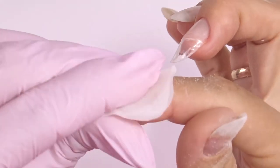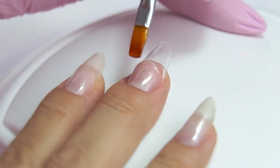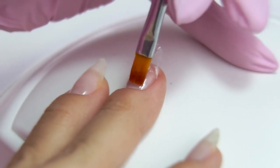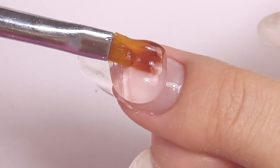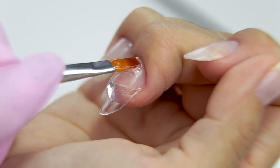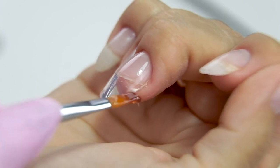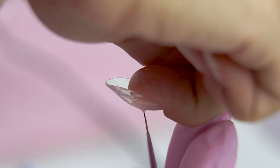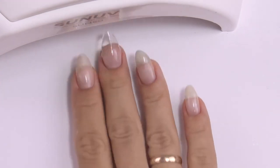Now I'm removing the tacky layer and building the architecture with a transparent medium viscosity gel. Slightly dip the brush into the material. First, I brush the surface of the nail plate a little to moisten it so the gel can spread on the moistened surface. The gel aligns itself — I grab a large drop and put it on the highest point, spreading it at the cuticle first. I'm pushing it close and then moving backwards, removing excess material. Turning my hand over and spreading the material with a thin brush. If you feel burning, remove your hand from the lamp and put it back when the burning goes away.